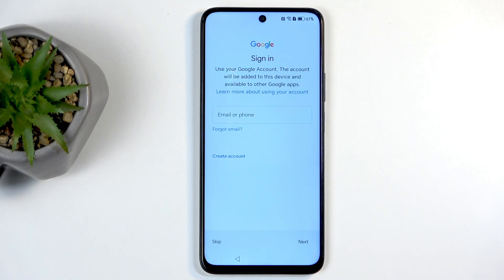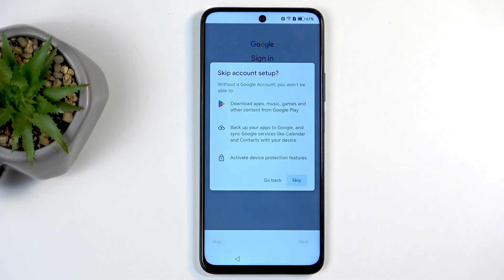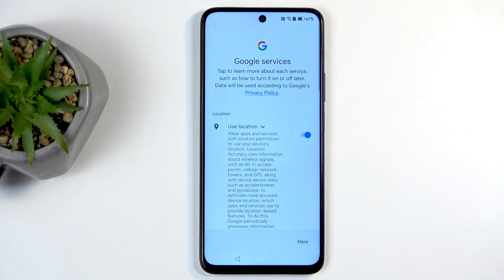Next is the sign-in page, which is what you should normally see. This is optional and you can skip it if you don't want to sign into Google — but since this is Android you'll probably want to, as that's how you access the Google Play Store and so on. For the sake of saving time, I'm skipping this.